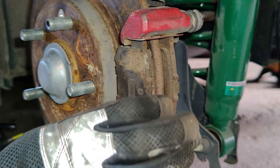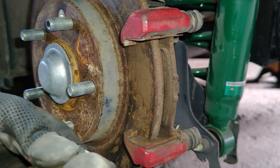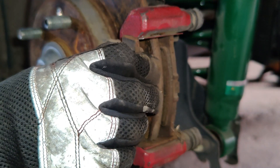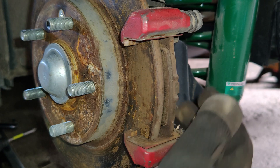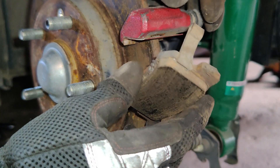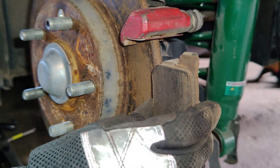Your brake pads may come off with the calipers or they may not, but go ahead and take them out now and make sure you keep in mind the orientation if there's any specific features that make them directional. Slide those out. On the rear brakes here, on the driver side, the wear indicator is on the top inside.